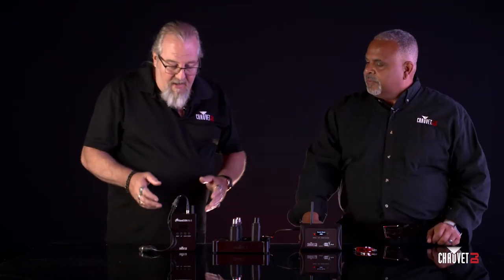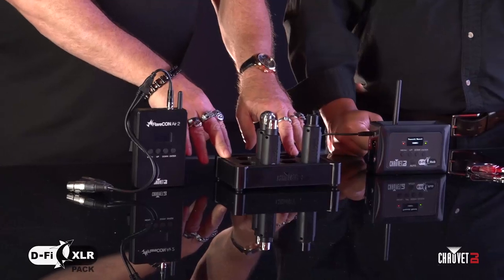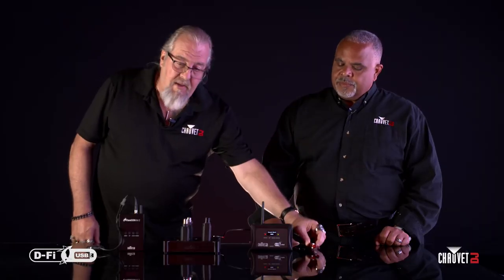Starting on Rick's right, the first one is the Flarecon Air 2, followed by the DeFi XLR pack, continuing on to the DeFi hub, and last but certainly not least the DeFi USB. That's a lot of products to take in, so Rick is going to break it down a little bit better.